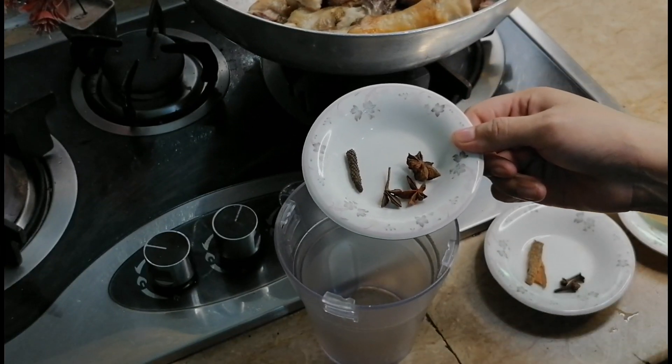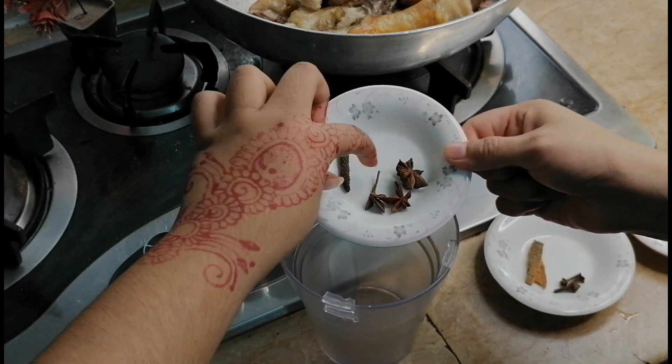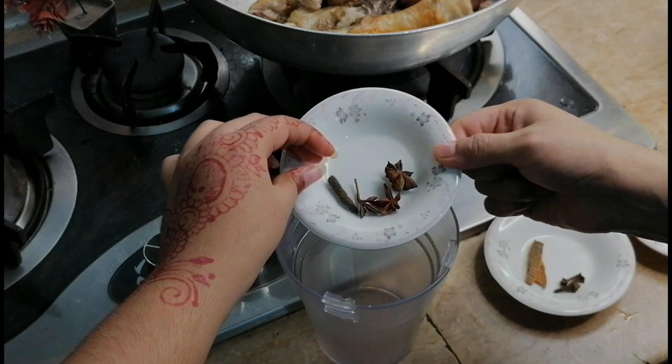When our pie is done, we have made it in a simple way. We have made it in just a few minutes.